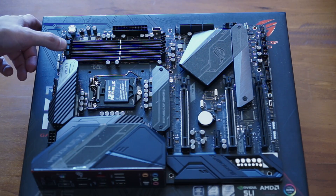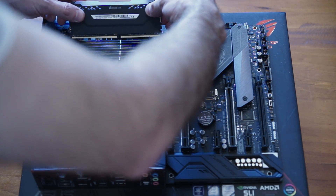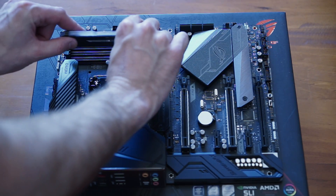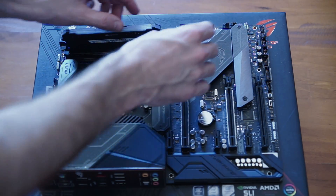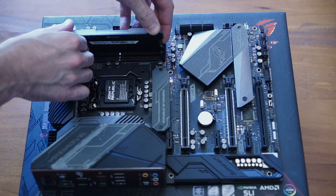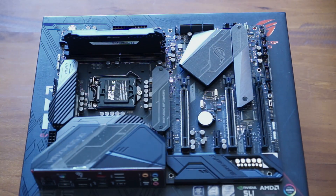Moving on to our RAM. Because we have a two-DIMM configuration in this particular setup, we want to use the slots marked A2 and B2, which are the first and third slots as shown here. Just install the DIMMs into the slots as shown, push them down to click them into position, making sure that you have the keyways set correctly, and just click them in like so.